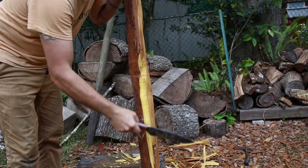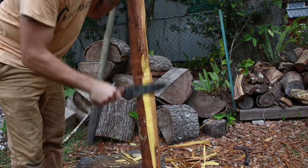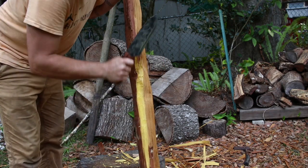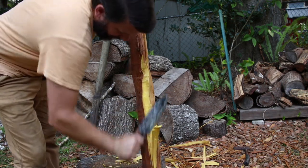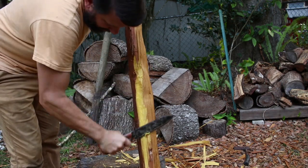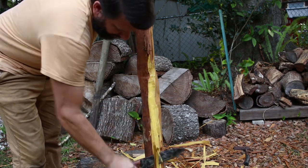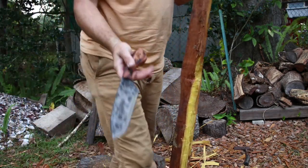As you can see, I'm never going to lose this out of my hand. So comfortable to work, doesn't tire me out. Beautiful, beautiful working knife.